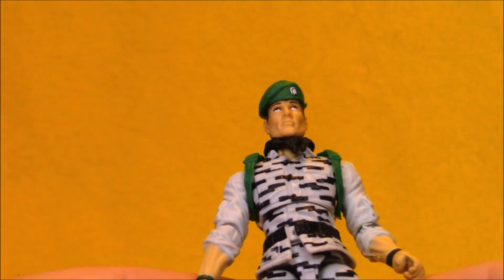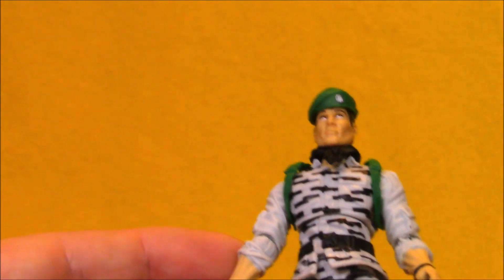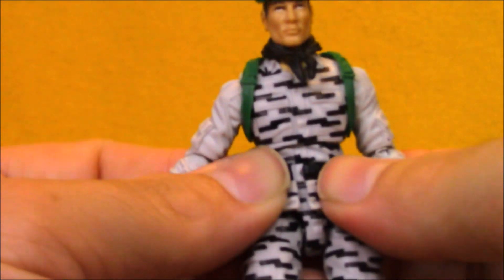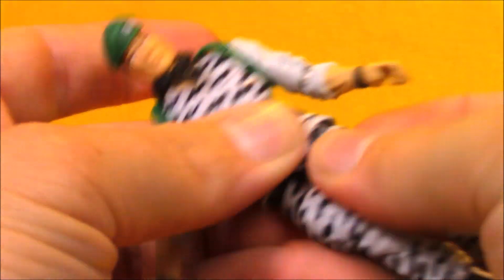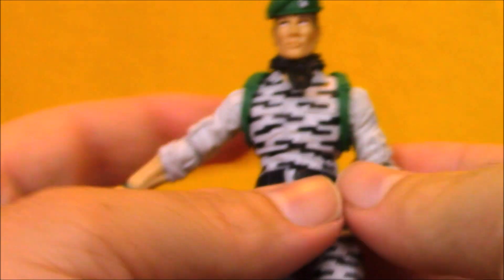The fact that he doesn't have camo on his arms feels more obvious on this figure than the vintage one. Both versions do not have camo on the sleeves, but the upper arm is so much longer on this figure that it feels more apparent. I also feel like his belt isn't snapped shut quite perfectly — that's an issue I've had with a lot of club figures, where the web gear doesn't want to stay on very nicely.